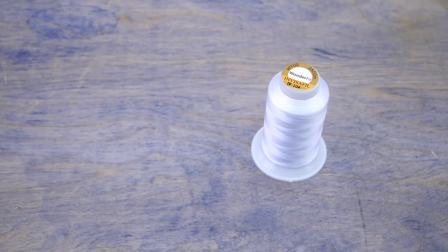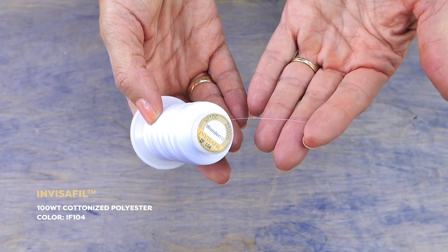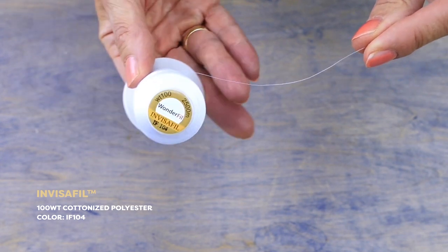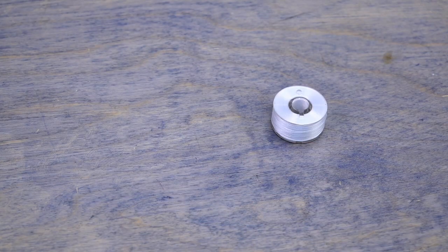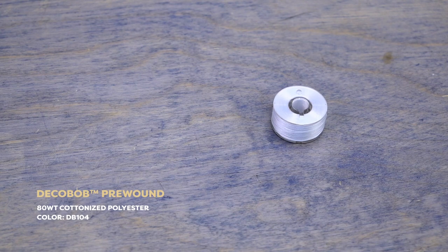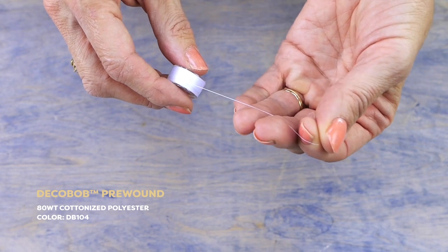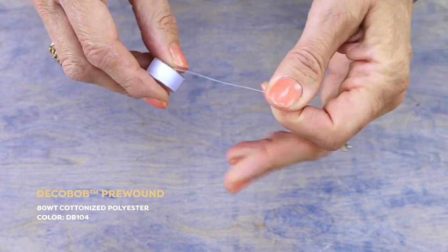To sew the flattest French seams in a sheer fabric you'll need to choose a finer thread. In the top I'll be using Invisifil, a 100 weight cottonized polyester thread that is incredibly fine. This will ensure the thread doesn't add any bulk to the seams. I'm using Decobob, an 80 weight cottonized polyester thread that is nearly as fine as Invisifil but just a little thicker, so I can rely on it to hold my seams together well.